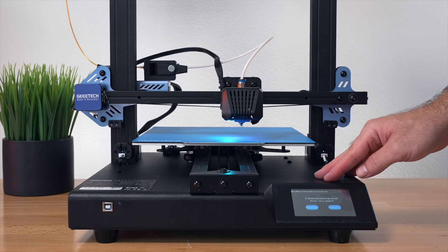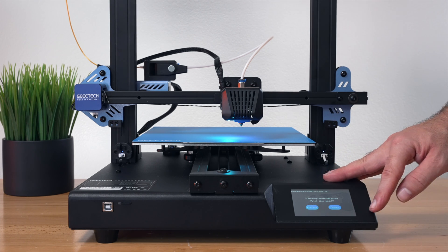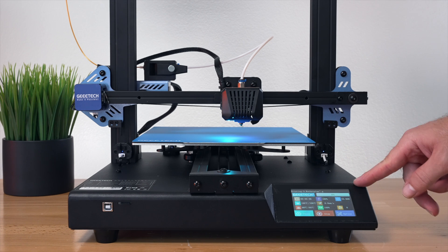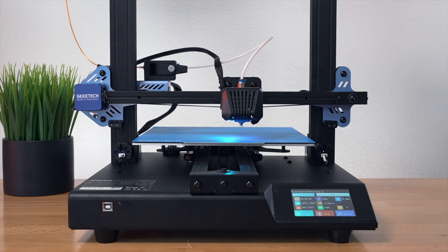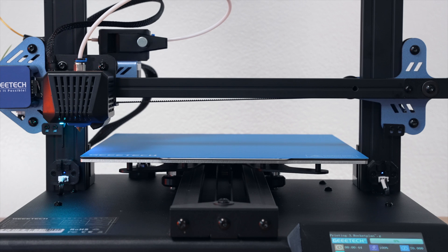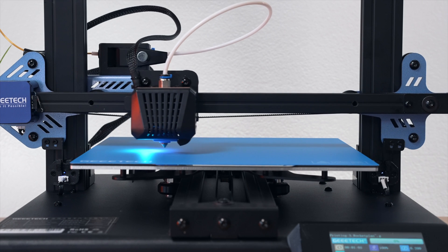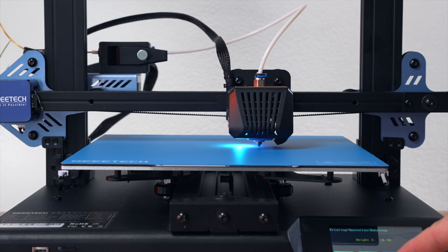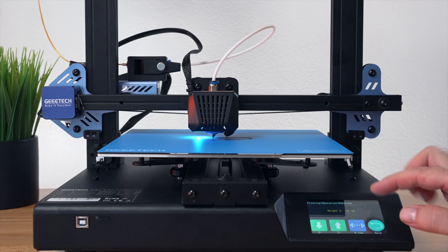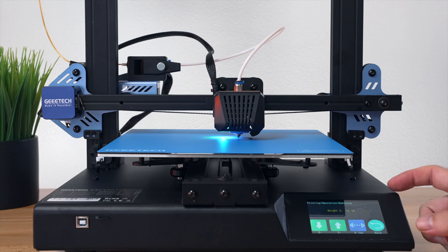Clicking on Printing and selecting the first file, called Rocket. It estimates one hour and 14 minutes, so confirming and starting. A new print menu appears. Getting closer to watch the first layer — it started quickly since we were already preheated. Unfortunately the offset wasn't right and the nozzle was way too close. Under Options, using Baby Steps, we had to go up a whole 1.1mm, which caused the nozzle to scratch into the bed and leave a mark.